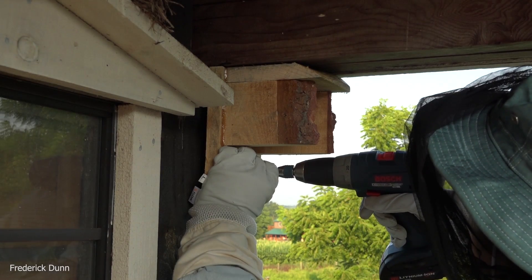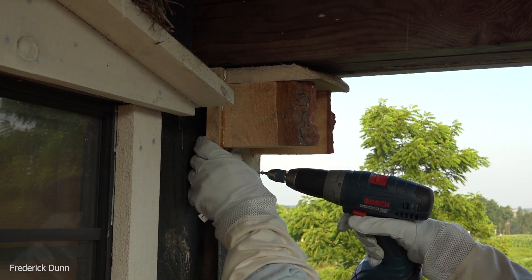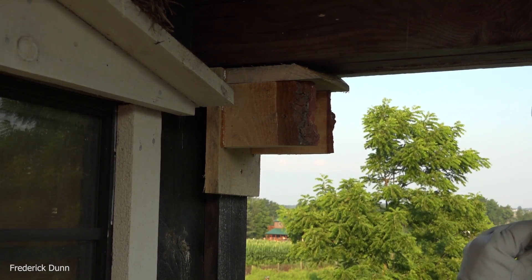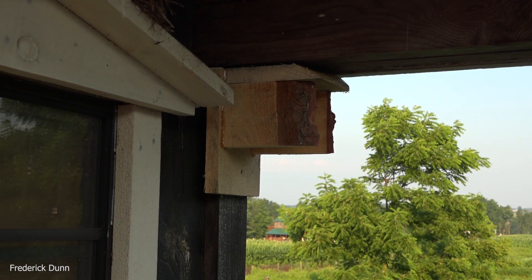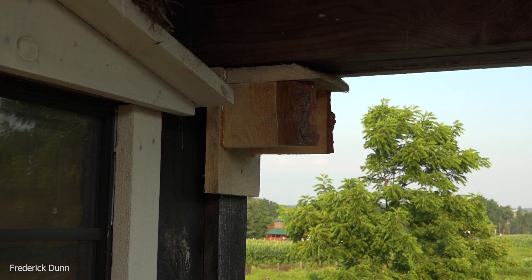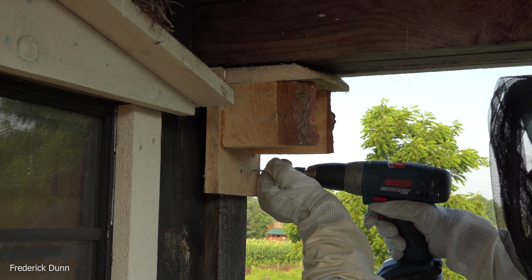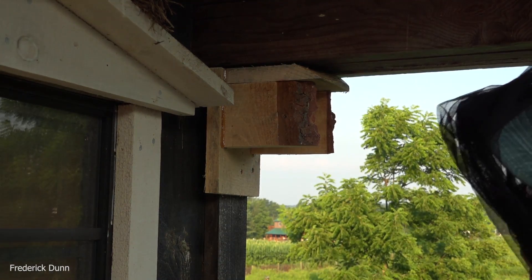This is going to be a perfect spot right here. Because I've put these little side pieces on, there's a nice cover for them — they'll be able to come and go without being exposed to the weather and can continue to raise their baby wasps. A couple of stainless steel screws in here and we're all done. This is rough-cut pine — you can see the edge of the pine tree still on it — and I use this for a lot of my random projects dealing with insects.